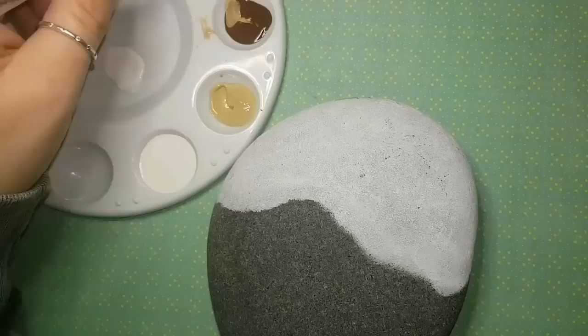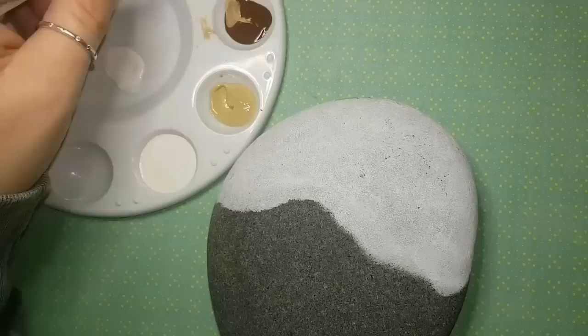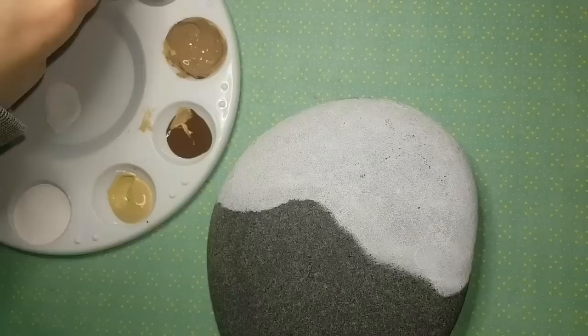Today we are doing a cute little sea turtle crawling towards the ocean. I've never done this before, so this is my first time. I hope that I make you guys proud, and I hope that it's doable for all of us.